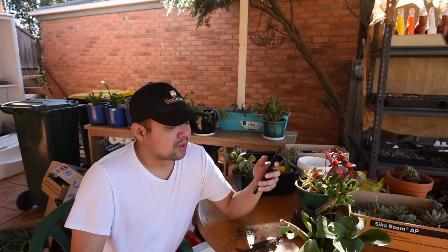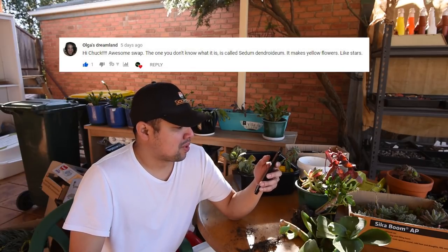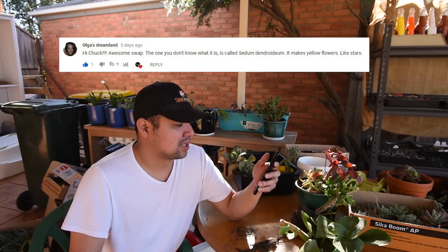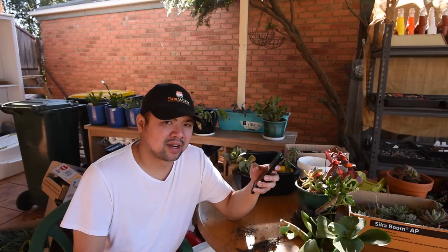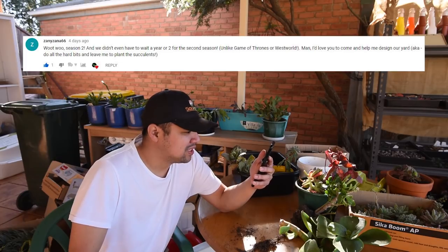From Olga's Dreamland: 'Hi Chuck, awesome swap! The one you don't know what it is is called Sedum dendroideum — it makes yellow flowers like stars.' Thank you so much, Olga, for confirming the ID. I think I agree that this is the right identification.